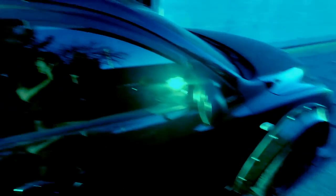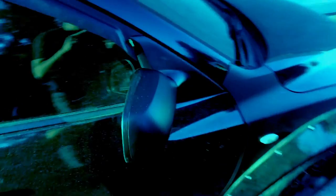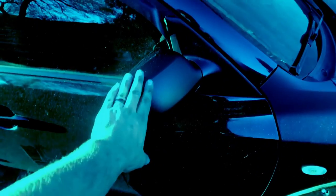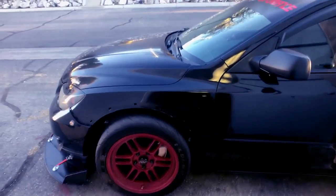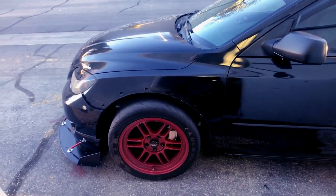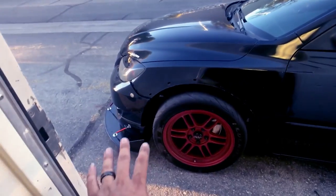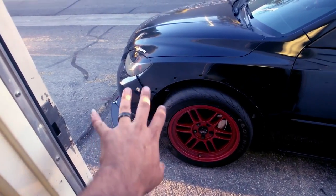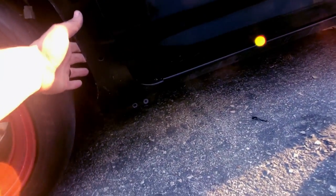I've already wrapped this fender here - turned out great. I've already wrapped these guys here on both sides, that's done. I've already done the mirrors - mirrors are a little bit tricky, I had to do it a couple of times until I got it right, but I got it after the fifth or sixth time. Now we're gonna be doing the left side which is the driver's side fender. I've already removed the fender flare, already detached a little bit of the bumper so I can get under there really well, and I've unbolted the fender on the bottom.